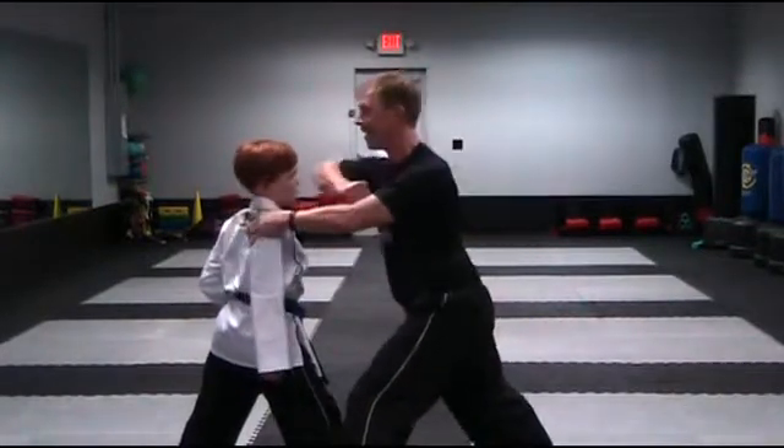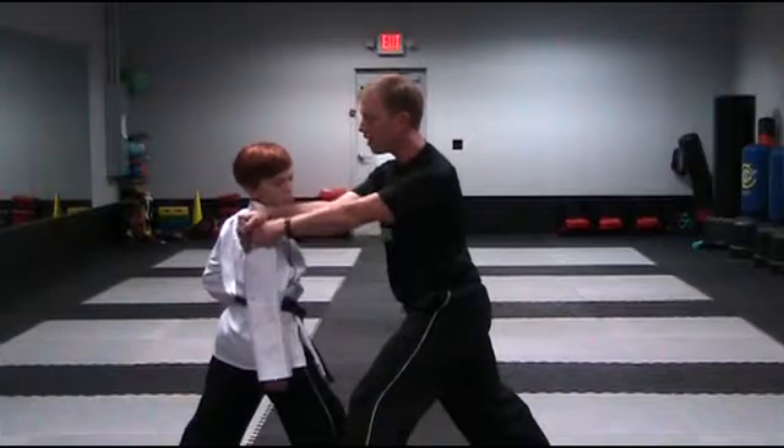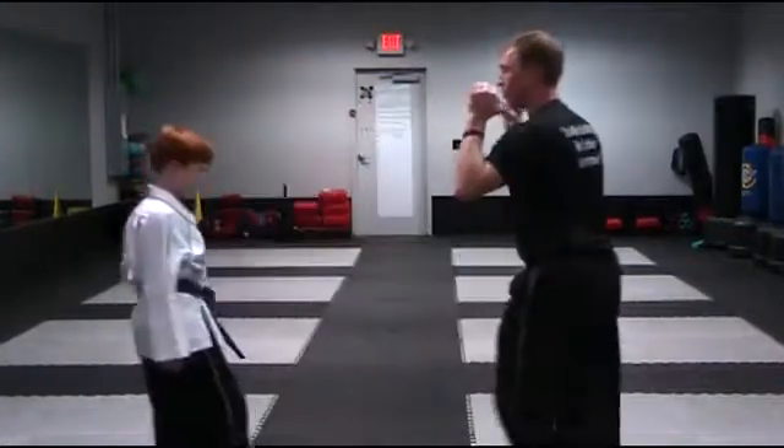From here, I'm going to grab, elbow, from here, knee, and two steps back.